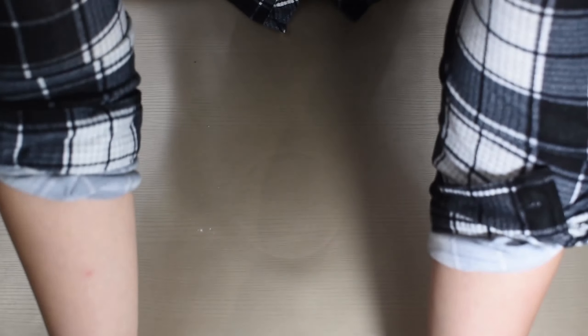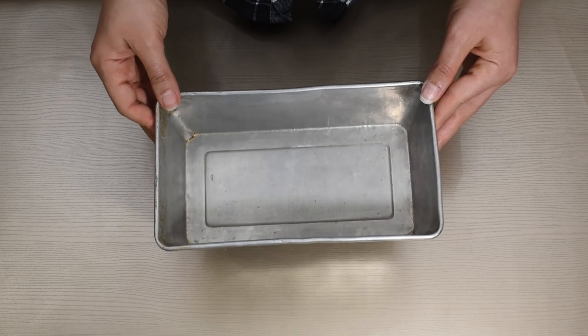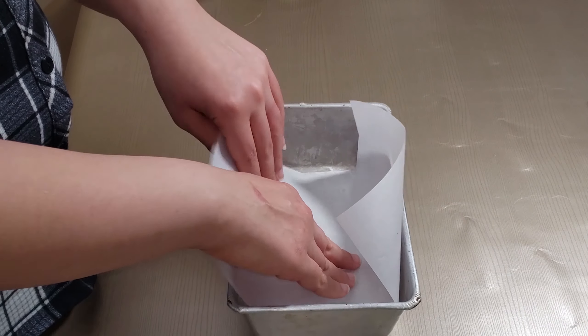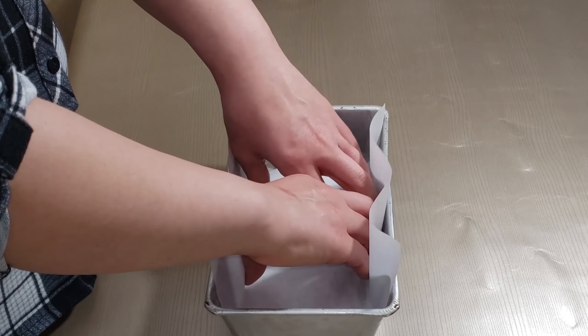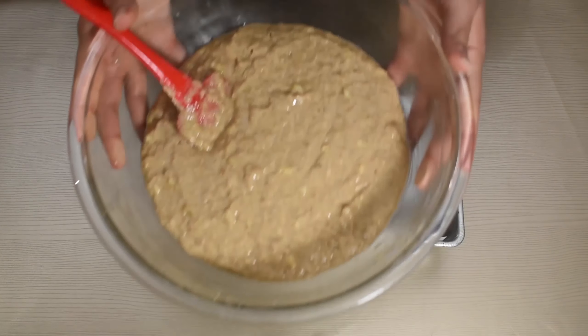I'm grabbing my trusty loaf pan that I've had for years and years — I have yet to have anything stick to the inside of this — and I buttered it really well on the inside. I'm lining that with a piece of parchment paper that's fitted to the size of my loaf pan. Don't skip the parchment paper, it makes it really easy to take the cake out of the tin.